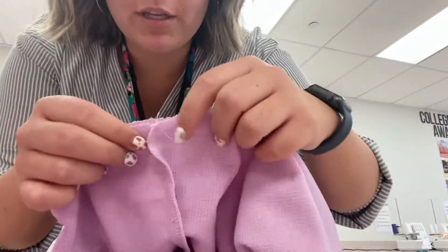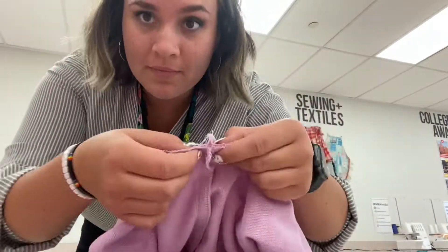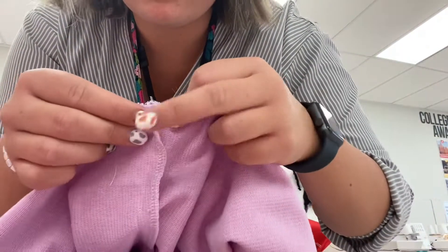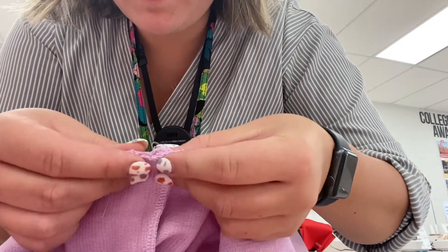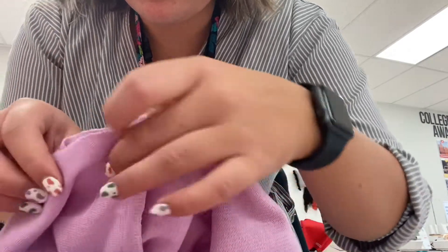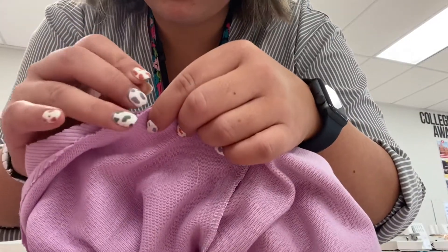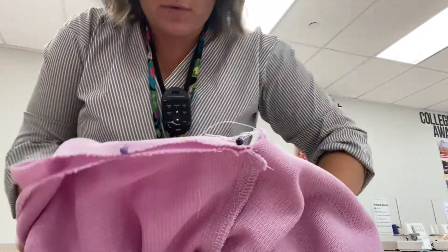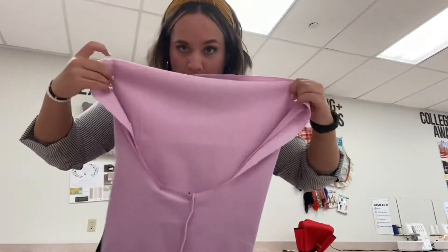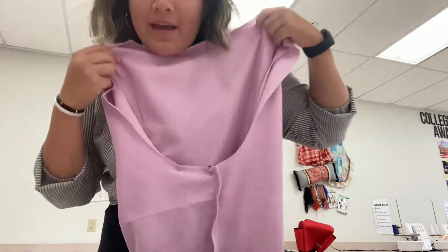When you pin these together, you want to make sure that your crotch seam lines up with each other. You're going to start pinning around the entire U-shaped part. Remember, you're not pinning the top part — you're just pinning around the U, and then sewing it at five-eighths.